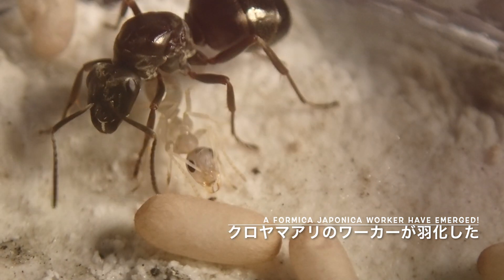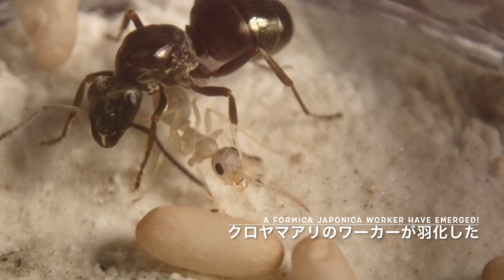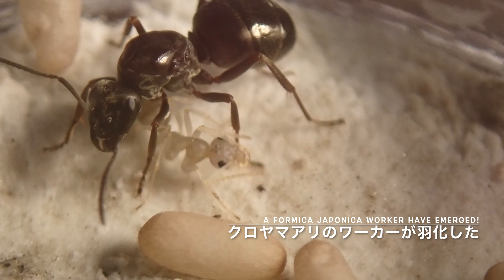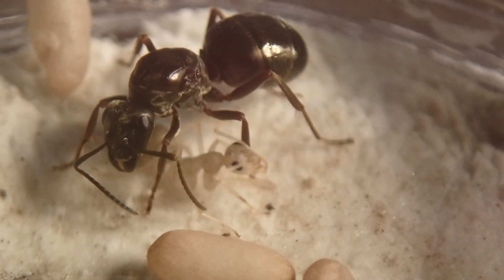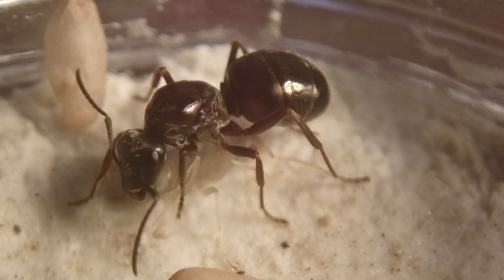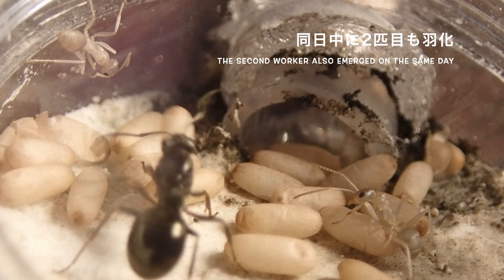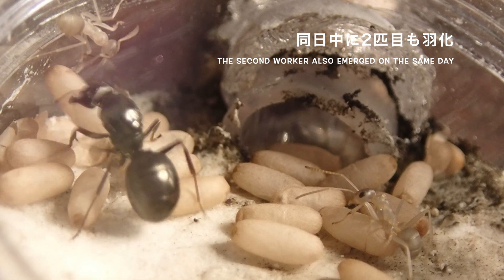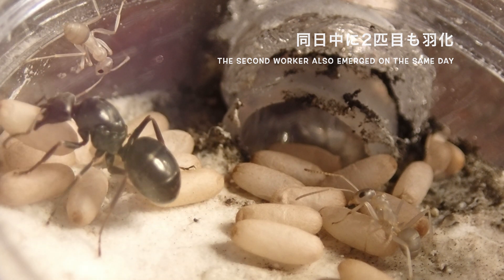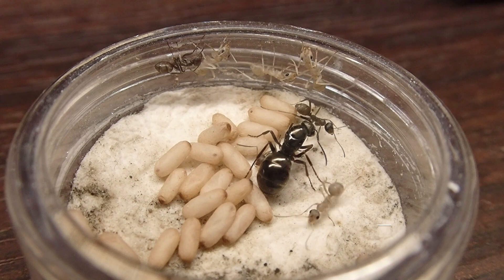作業が終わったら、安静にして経過を待っていきます。ちょうど1日経ちました。翌朝の時点ですでにクロヤマアリのワーカーが1匹羽化していました。すごく仲睦まじい感じですね。生まれたばかりで初めて接触したのがこのヤマクロヤマアリ女王になるので、別の種類ではあるんですが、全く違和感なく馴染んでいます。1日後の夜の時点では2匹ワーカーが誕生していました。拒絶反応は特にないですね。